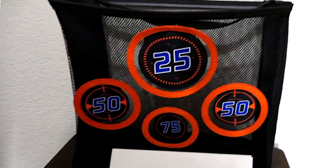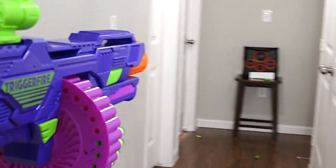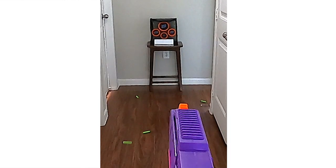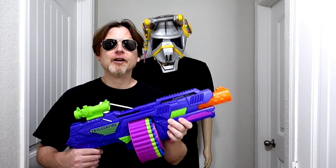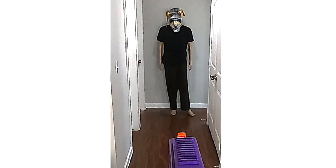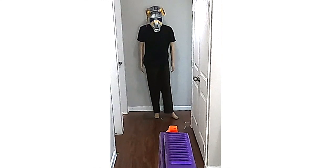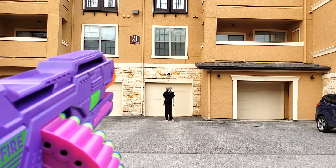Let's go ahead and field test this blaster. First I'm going to test the accuracy of the trigger fire by shooting this target. Now I'm going to do a long-range accuracy test by shooting at DJ Yonder over there, who's about 50 feet away.